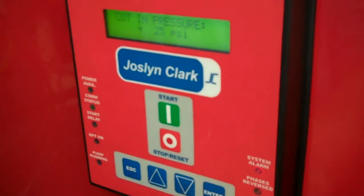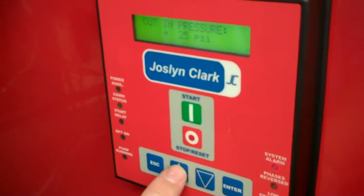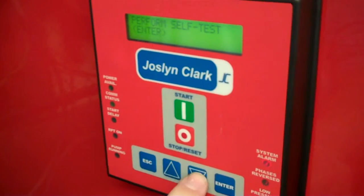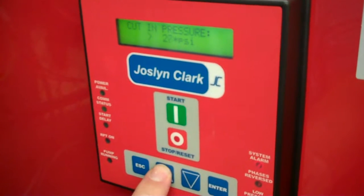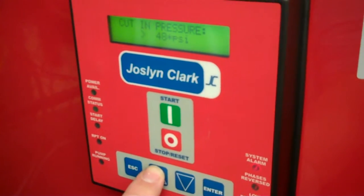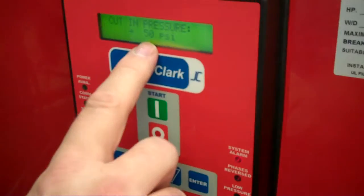Cut in comes up first. The pump technician has given you the information you need for your cut-in point. Let's say we want to set it at 50 pounds. Press the enter key and raise the pressure to 50 psi. Press the enter key again and it stores it.